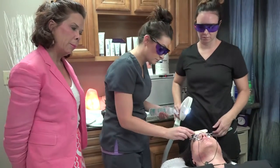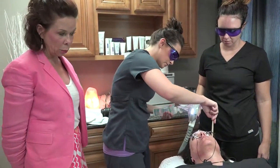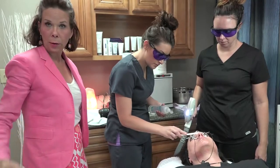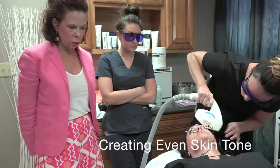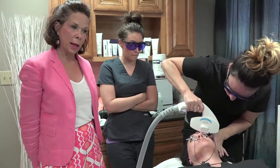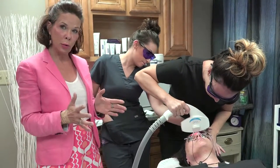We're putting ultrasound gel, and the purpose for this is just electromagnetic inductability — you've got to have something for the light to conduct with the skin. What will happen here is, as we're treating her, we're going to shut down any brown, like superficial browns, and then it will also shut down any red, like telangiectasias, background redness in the face. It looks for them both at the same time.